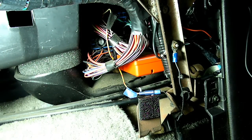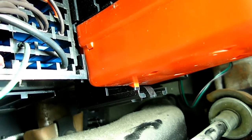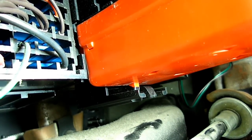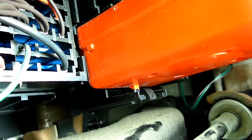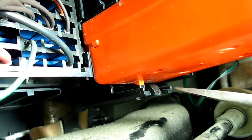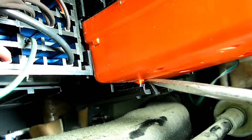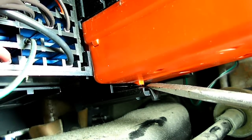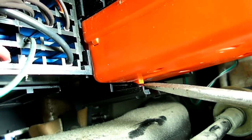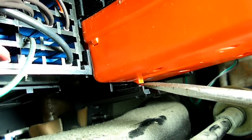So now that we know where it is, let's remove it. The next thing we need to do is find the little lock that is underneath the module, and we need to go in with a screwdriver and push down on it like that. And now we can pull the module out.